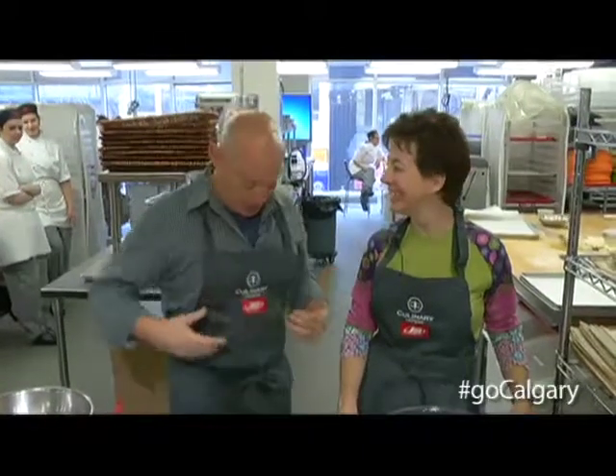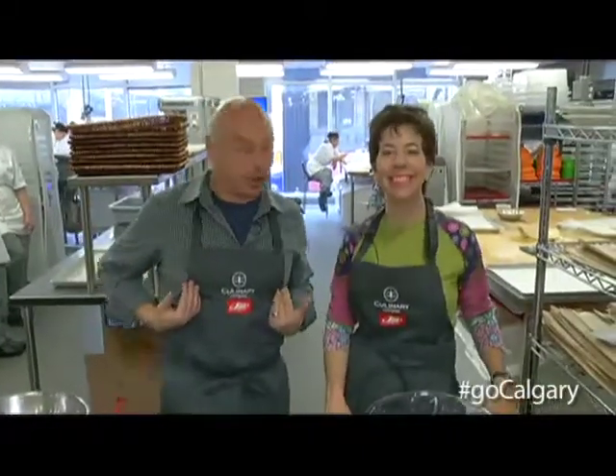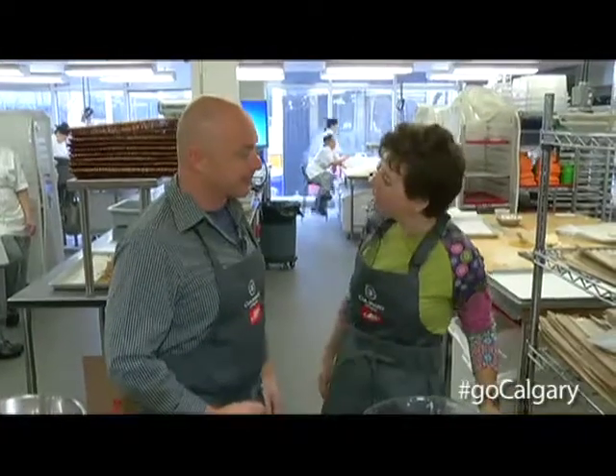Culinary Campus is where you'll find us and Darcelle and I are all decked out in our lovely little garb. You look very nice by the way. You look better than I do today. Thank you very much.